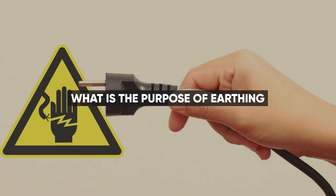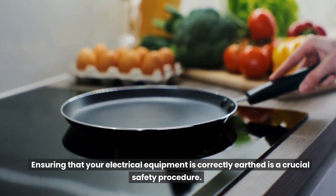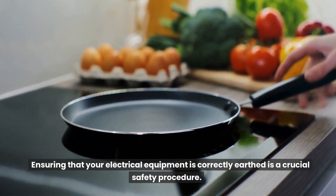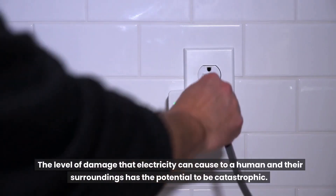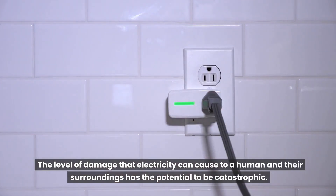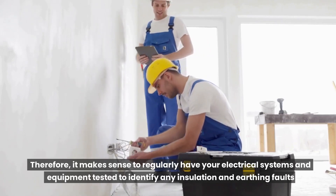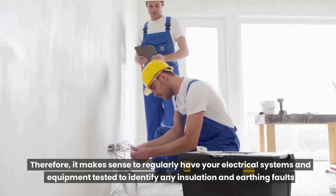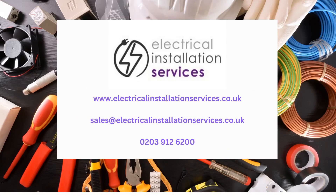What is the purpose of earthing? Ensuring that your electrical equipment is correctly earthed is a crucial safety procedure. The level of damage that electricity can cause to a human and their surroundings has the potential to be catastrophic. Therefore, it makes sense to regularly have your electrical systems and equipment tested to identify any insulation and earthing faults. For all your electrical, lighting, testing, and associated cabling requirements, contact us for a free survey on the details above.